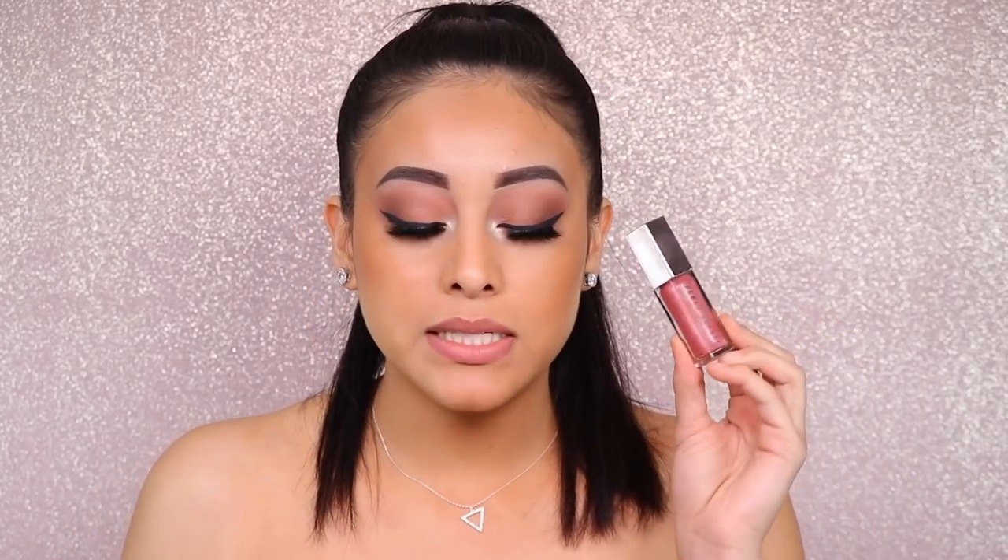The first lipstick I want to try with the new Fenty Gloss Balm in Fussy is Makeup Forever M101. I use this lipstick so much — it's just the perfect color. It has the perfect amount of pink and nudiness, all in all a perfect nude lipstick and my absolute favorite. First, I'm going to apply M101 on my lips, and next I'm going to apply a thin layer of Fenty Gloss Balm in Fussy on top to see how the combination plays out.